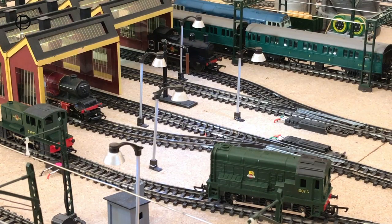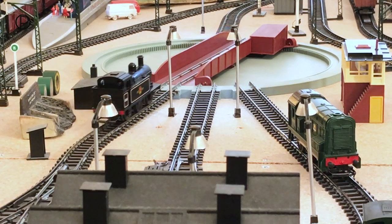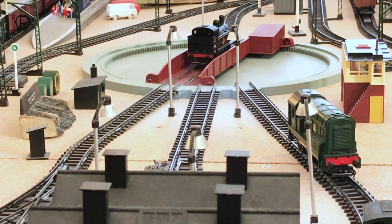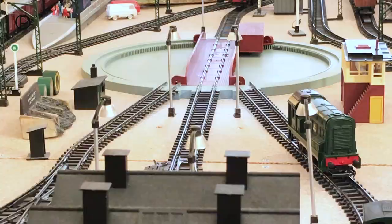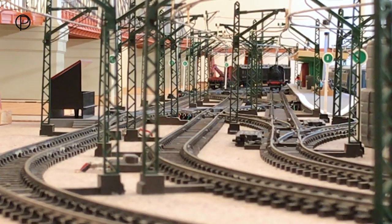We'll close number 11 and switch 17, and bring the Jinty out of the engine shed — she's a very smooth runner — onto the turntable to a gentle stop, and then we'll rotate counterclockwise. Look at that. And then smoothly off through points 17 and 18 onto the inside line, switching those behind her.